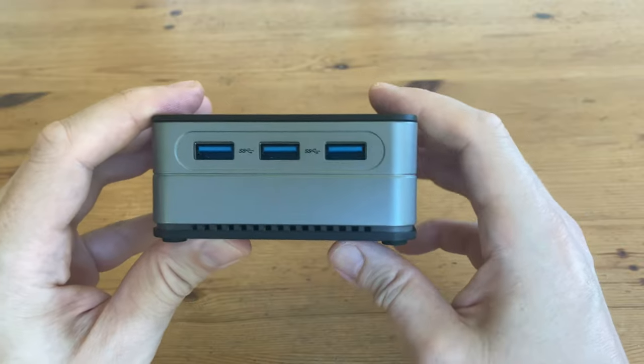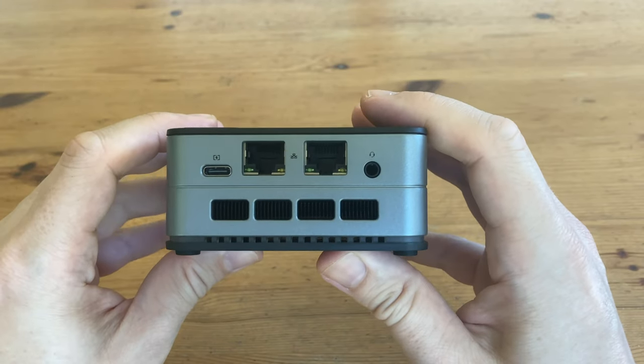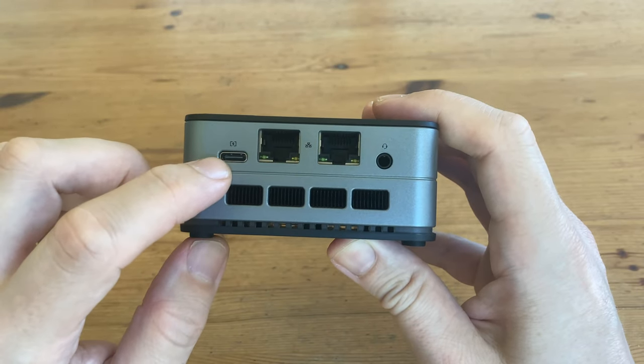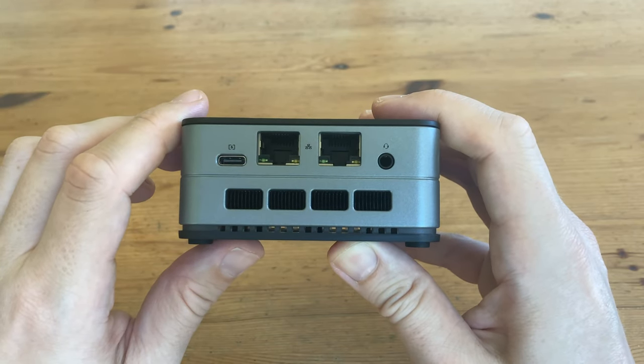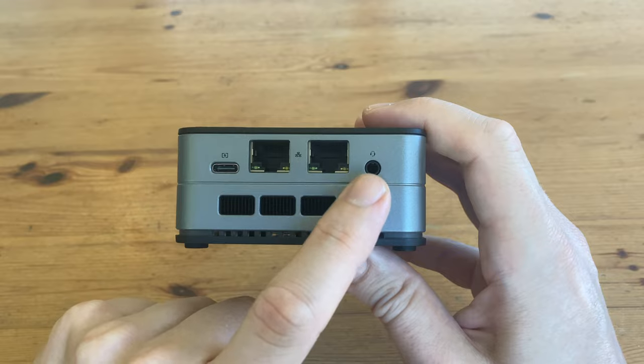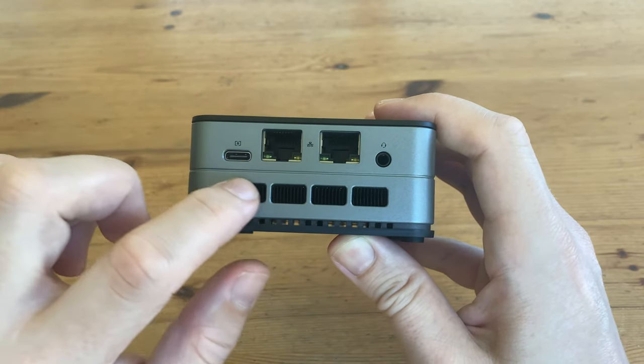The super speed logo stands for up to 5Gbps. On the back, we have the USB-C, which is for power, and we have two 1Gbps LAN ports. Over here, we have the 3.5mm audio jack. And underneath, the fan exhaust vents.